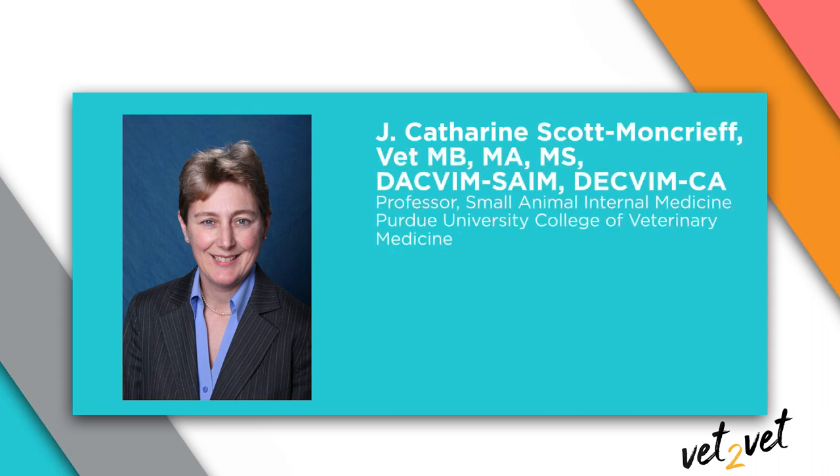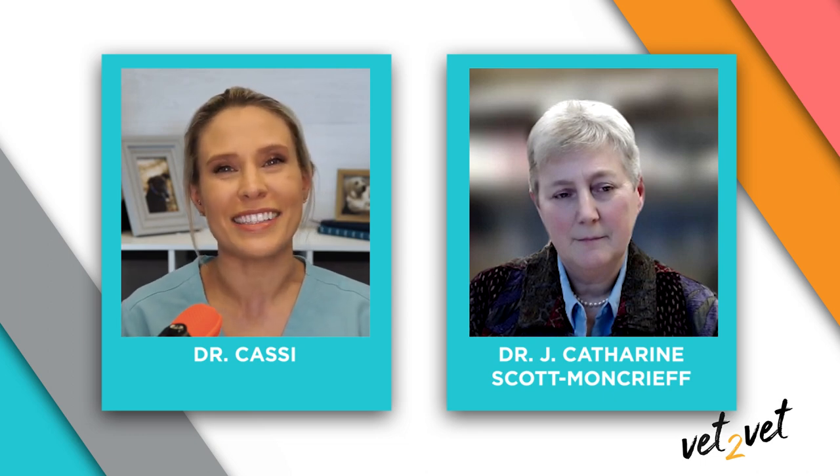Hi, I'm Dr. Cassie from Vetfolio and the host of Vet2Vet. Today we're discussing ways to help owners with the challenging task of taking care of a diabetic pet. Here to discuss some of the tips and tricks for creating a monitoring and treatment plan that works is Dr. Katherine Scott Moncrief. Dr. Scott Moncrief is a professor of small animal internal medicine at Purdue University. Her clinical interests include internal medicine and endocrinology. Dr. Scott Moncrief, thank you so much for joining us today.